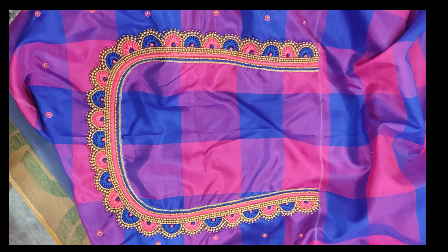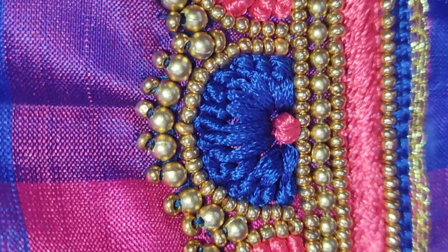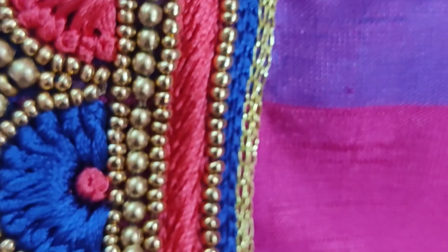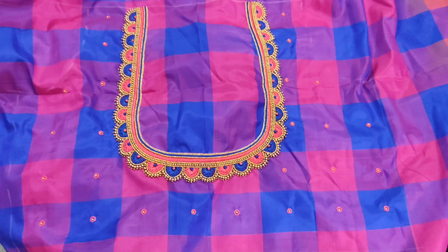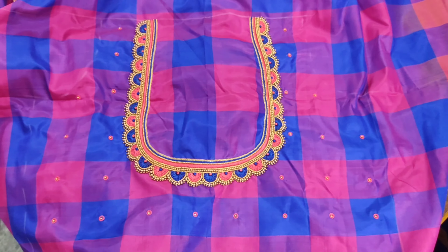That is nice. You can see the finish at the end. There will be more — blue color and pink. You can see the finishing. There are three of them, and then there are more. Let's see the next blouse.